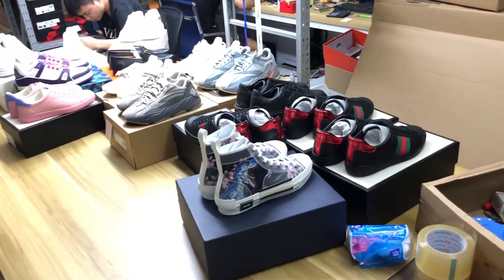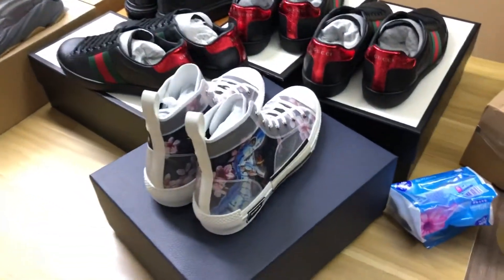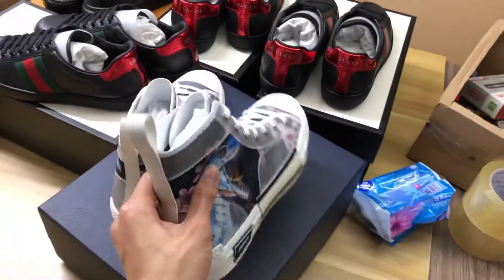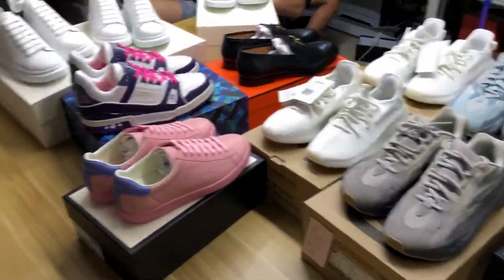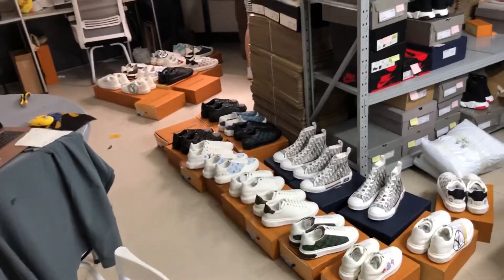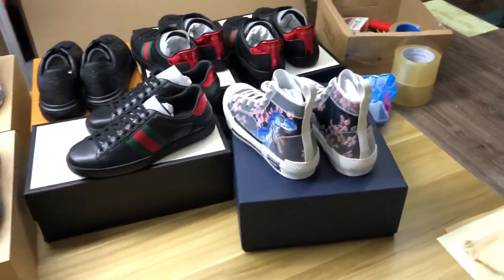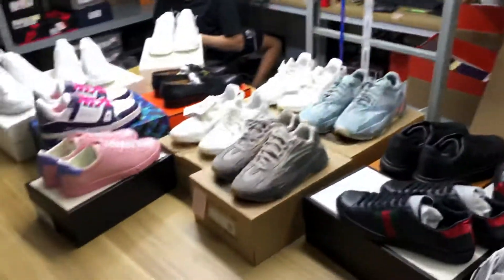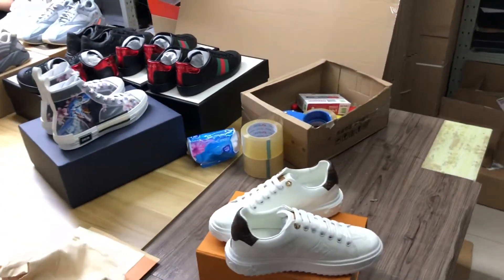I not only sell LV sneakers — I sell all the fashion brand shoes: the Dior, B2 series, Coach, Yeezy, and other luxury brands. All shoes, clothes, and fashion bags I sell. These are my workers, they are working. See you again!